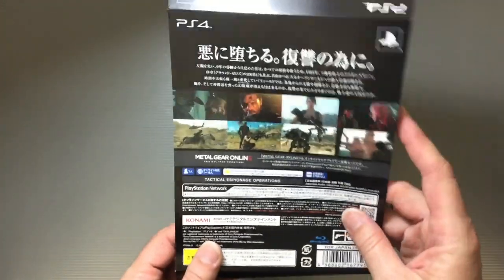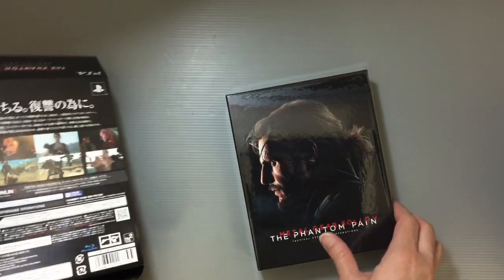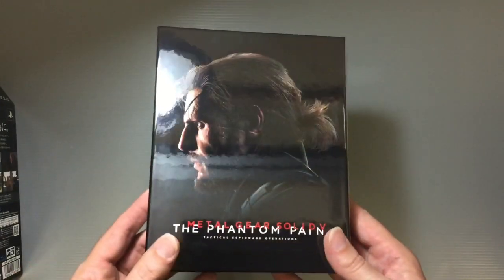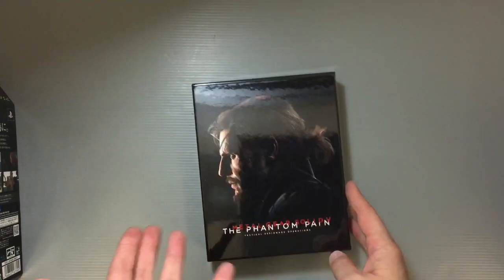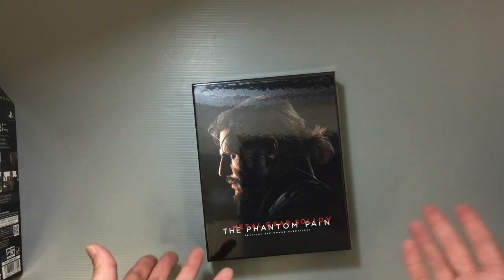I've already taken it out of the plastic but you can kind of see how it looks. I think there are some slight differences between the one in Japan and other countries, so I wanted to show it to you guys. We tried to get one of the deluxe editions with a figure included, but this time we just went with this one.